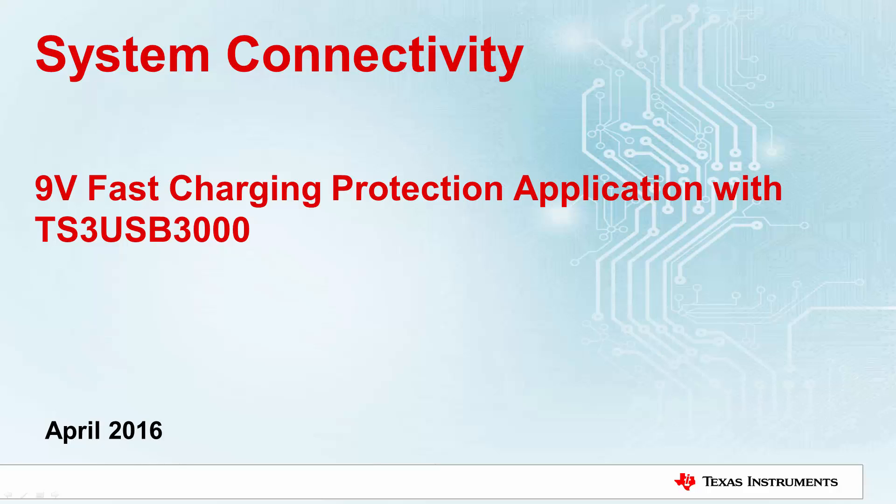Hello, my name is Matt Xiong. I'm a marketing engineer at Texas Instruments Marketing System Connectivity Products. In this video, I will briefly introduce the 9V Fast Charging Protection application for the TS3 USB 3000 switch.